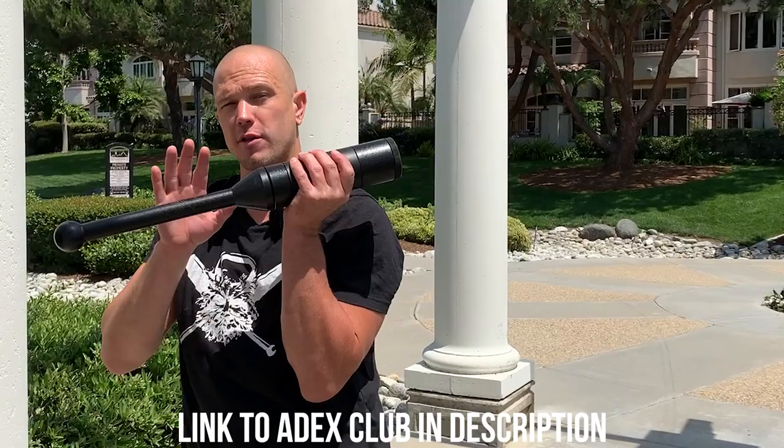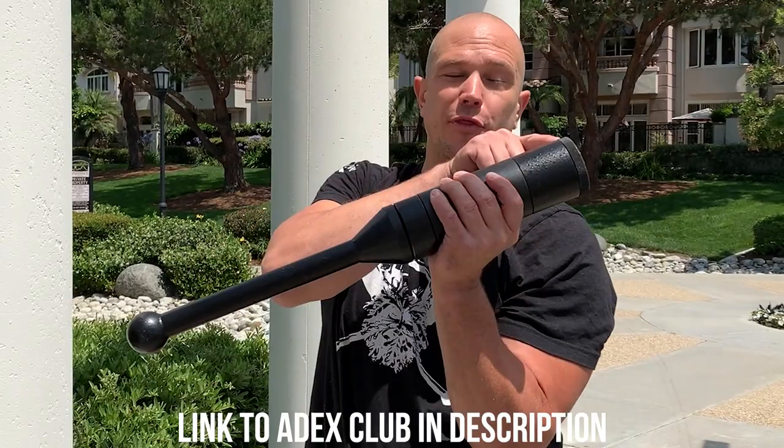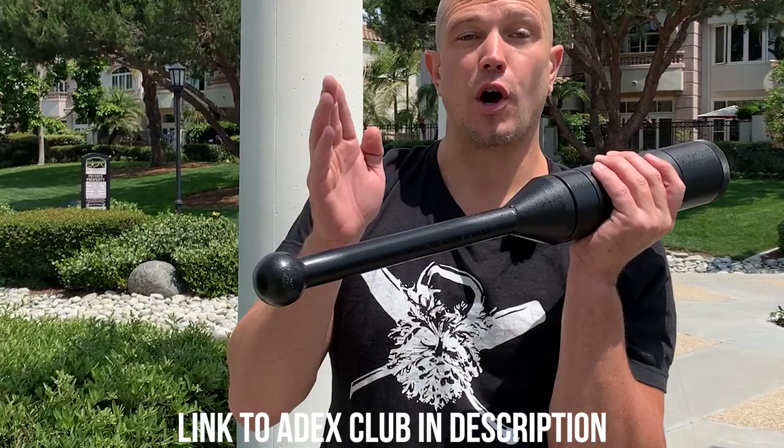The point of these exercises is that you can repeat them. We are using an 8x adjustable club. You don't have to use an adjustable club, but this would provide you the most value for your money. The handle by itself weighs 3.5 pounds. With the thread, you get five pounds. There are 1.25 pound weights, so you can go 6.25 pounds, 7.5 pounds, 8.75 pounds, and 10 pounds.